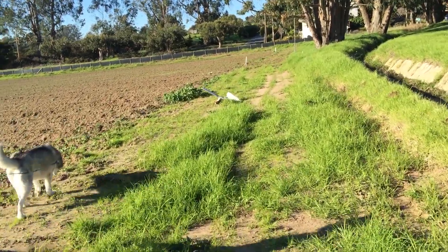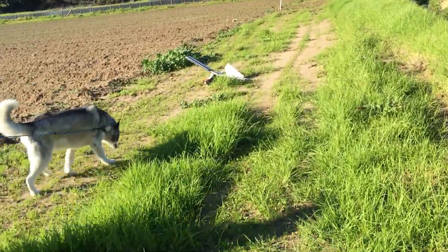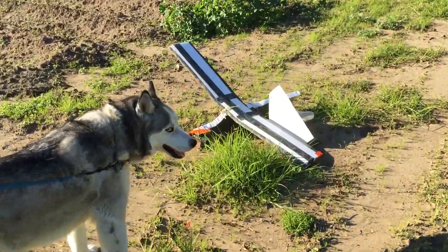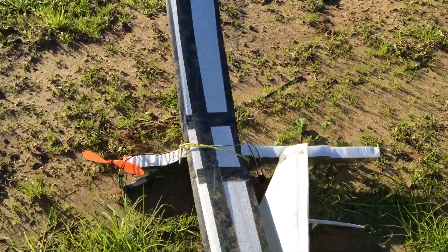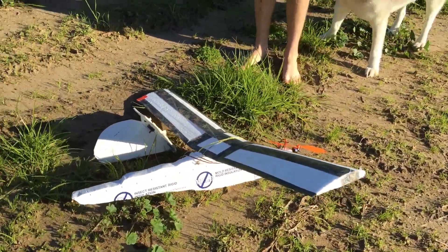So Daddy-O here just took a test flight, he was doing great, and he demonstrated exactly what this thing is designed for — and that is crashing and being rebuilt. So let's see how it took it. It's not necessarily the most durable thing ever, but it is easy to repair.